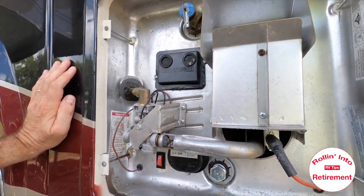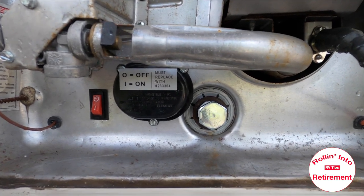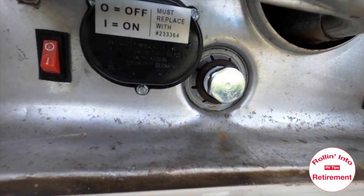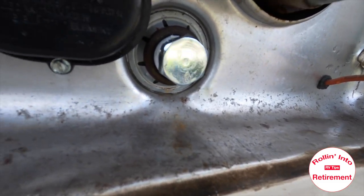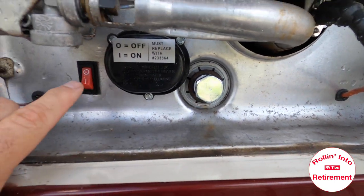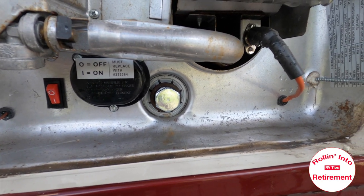Now that we've added the new anode rod, I've gone back out and turned on the water, and of course checked to make sure there aren't any leaks — which we've done. I generally just wipe around there. I'm going to go ahead and turn the hot water heater back on, and that completes it.